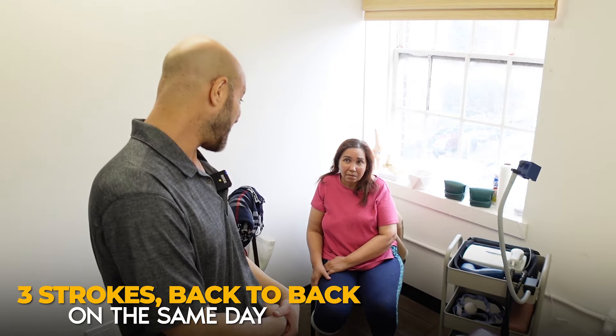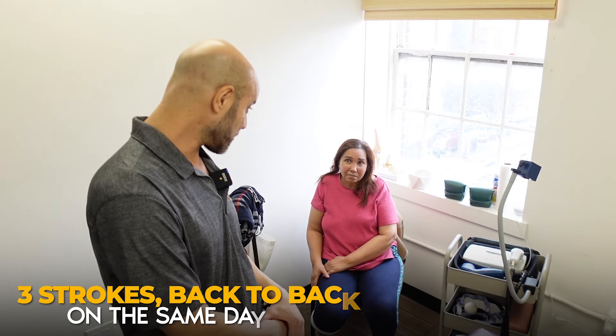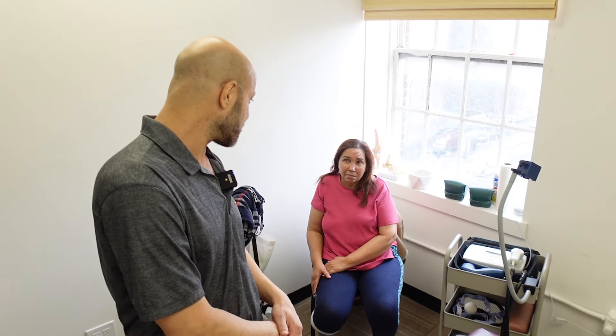Now we have a woman here — we won't mention any names — but she had three strokes in the same day, back to back, at the hospital. The first stroke was in 2014, so about nine or ten years ago. Three strokes back to back.